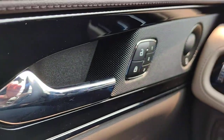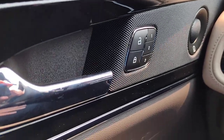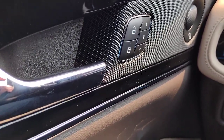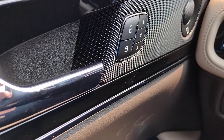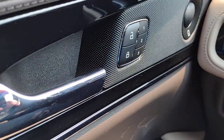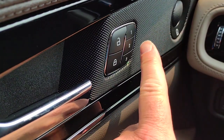We'll start on the driver door. You have your power locks, and then numbers one, two, and three — this is to lock in the seating positions for the driver. You've got power adjustable seats on the side of your chair. Once you've got it where you want it, push and hold button number one until it beeps. That locks in that seating position, and your second and third drivers would do the same.